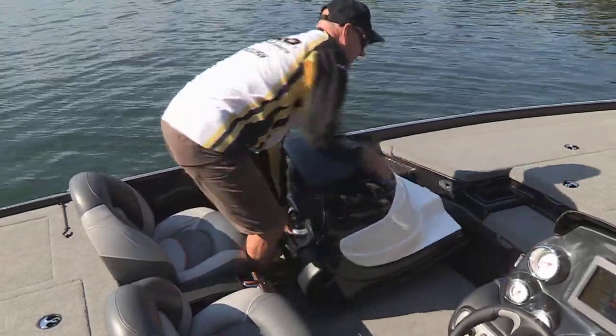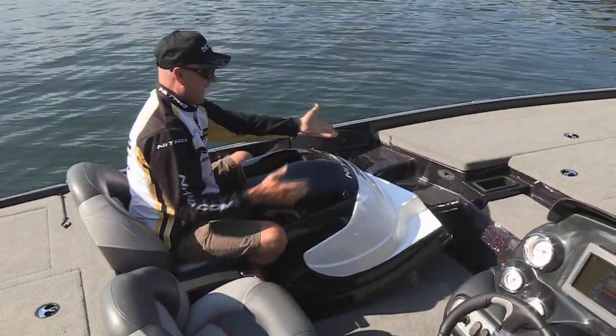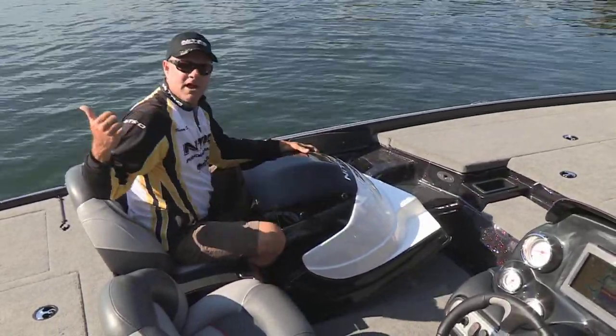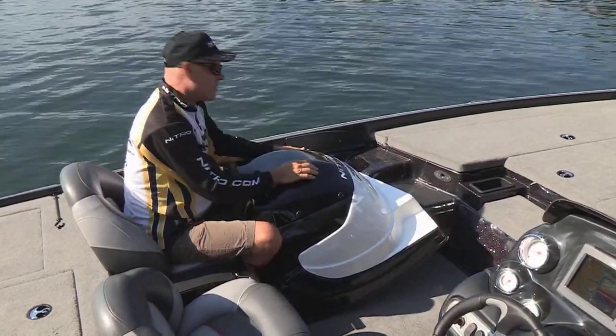You just reach in here, slide it out, and you can see I can take this console completely out of the boat, store it in the garage, and this becomes a single console boat.